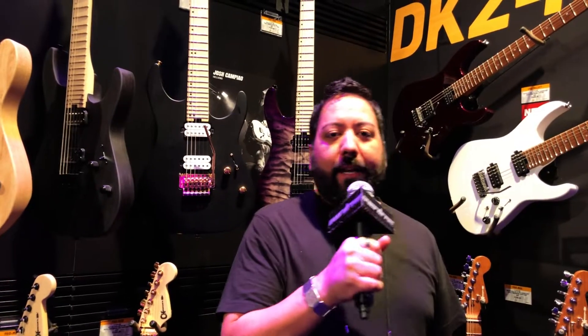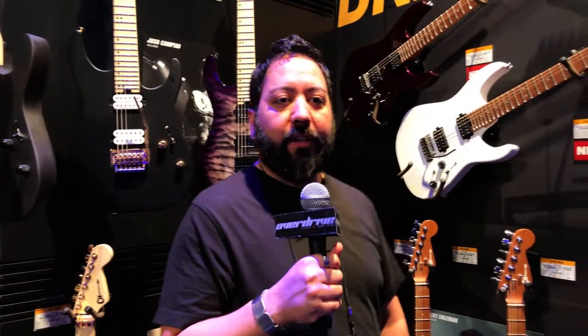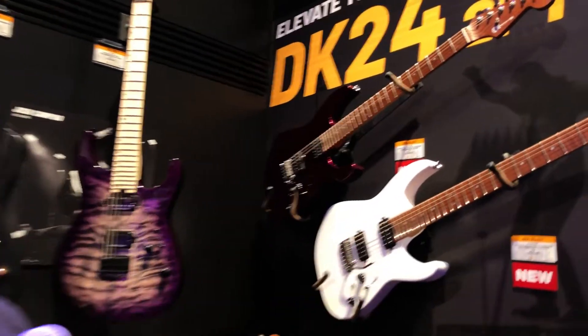Hey guys, Matt Brown here with Overdrive Music in Chile, here at NAMM 2019 for Charvel Guitars. I want to introduce you guys to the new DK24 two-point.